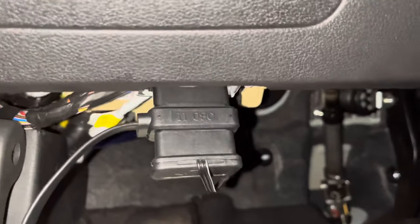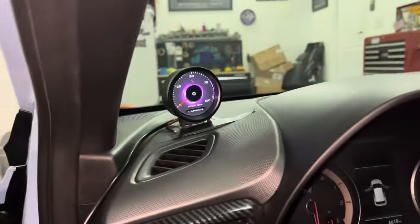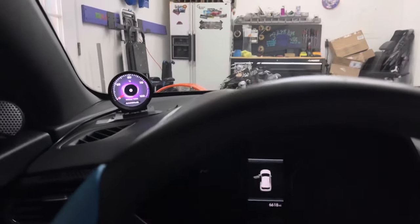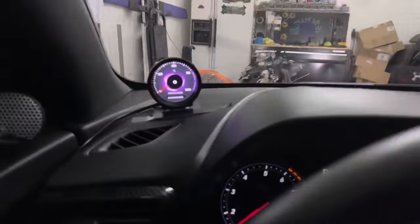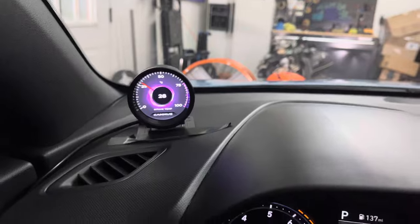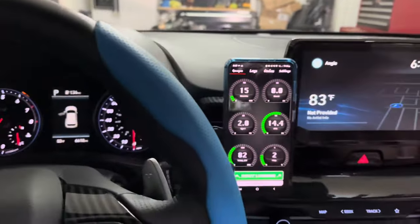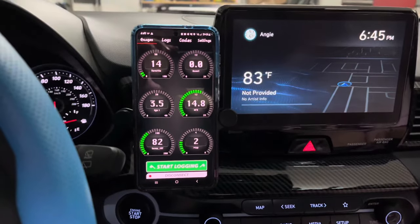One of the nice features of this gauge is the OBD-II connector pass-through feature, which allows it to connect to diagnostic readers or piggyback tuning options such as a JB-4, without having to disconnect the gauge. I tried this feature out on my wife's car that has a JB-4 installed on it. Everything worked perfectly — both the gauge and JB-4.